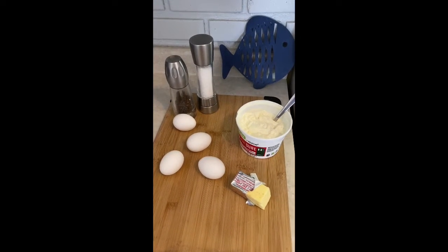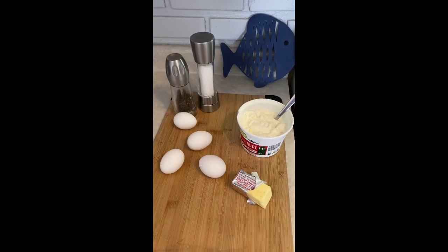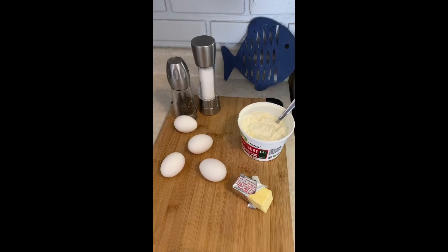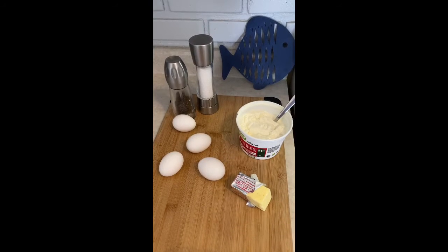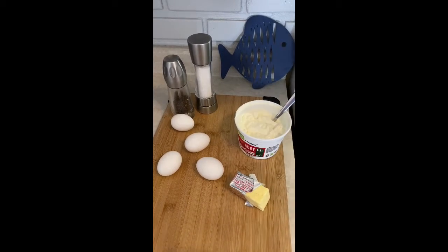It's really about the technique. If we do it nice and slow and don't let the eggs get too hot, they're gonna be so creamy — almost like an egg mousse — and you won't believe how good they taste. So here we go, first step is gonna be to throw in some of this butter.